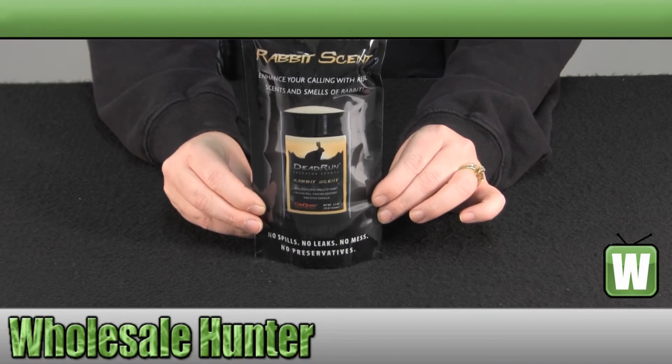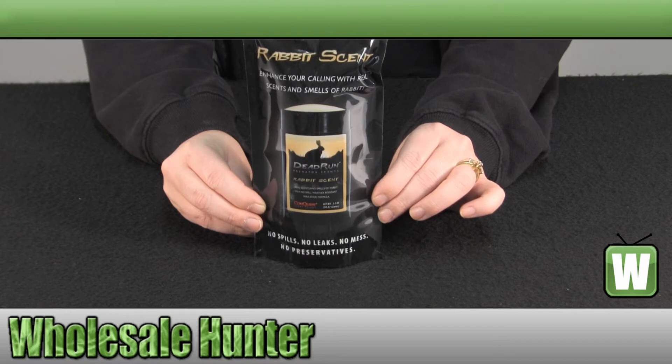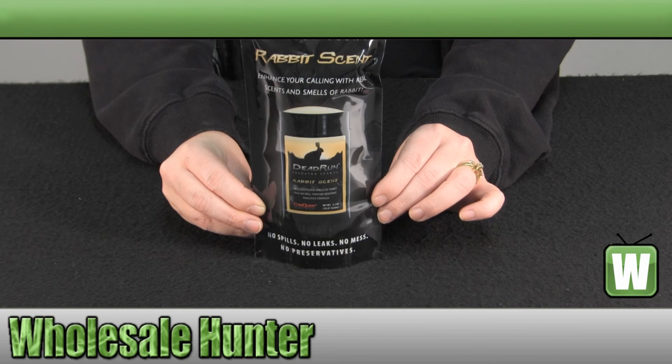Again, this has been the unboxing video for the Rabbit Predator Scent Stick made by Conquest Scents, manufacturer number 1504.